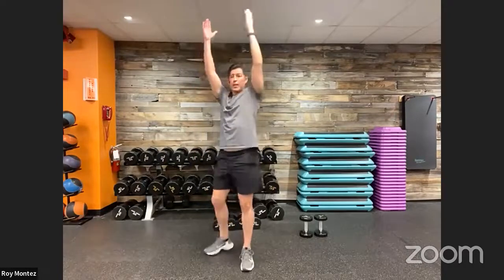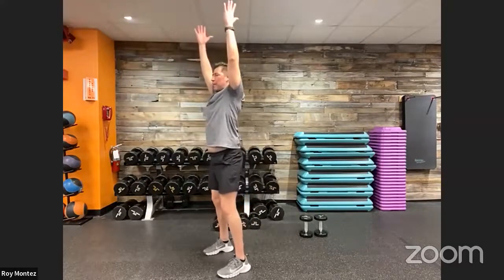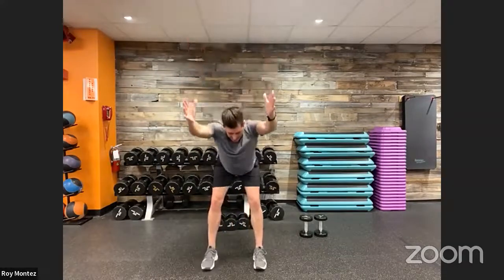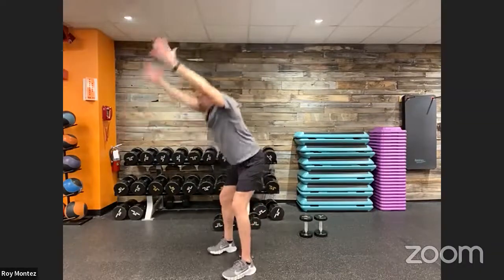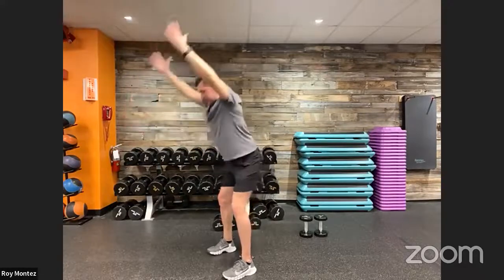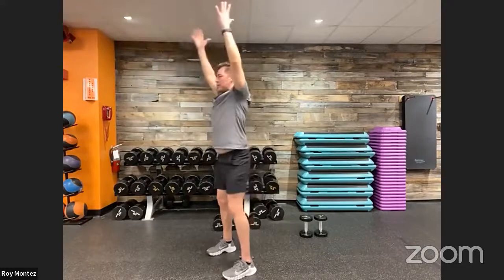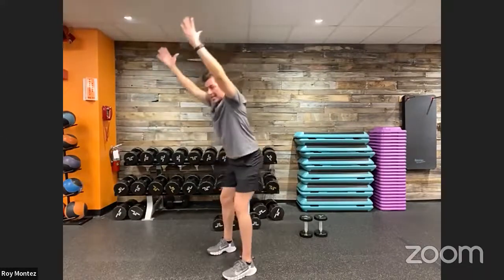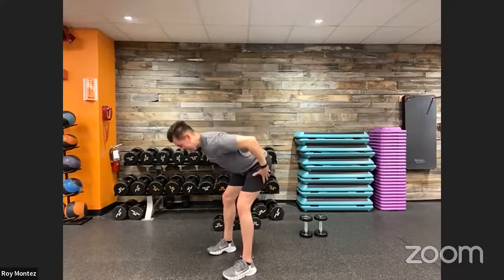Since we have some hamstring and glute work, let's do a dynamic hinge reach. Take your arms, extend them straight up with thumbs facing the back of the room, feet shoulder-width apart. Hinge forward and then come right back up to standing. This hinge movement mimics our dumbbell swing. Lead with those hips going back — soft bend at your knees. Think about pushing a door with your glutes, leading with those hips. That crease in your hips as you engage your glutes, hamstrings, and lower back is the position for the dumbbell swing.